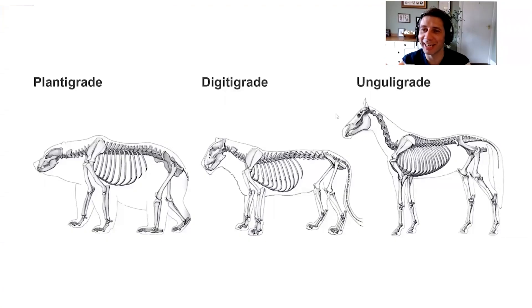We're going to look at the anatomy of quadrupeds. One way to categorize quadrupeds is through how their rear limbs contact the ground. On the left we have a bear, which is plantigrade - the foot is flat on the ground. In the middle we have a lion, which is digitigrade - the foot is up on its digits. The unguligrade is more extreme, up on the tips of the toes.